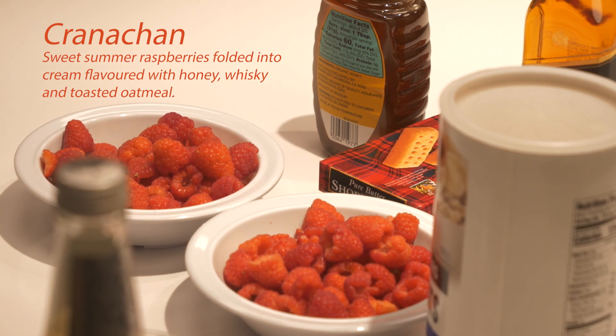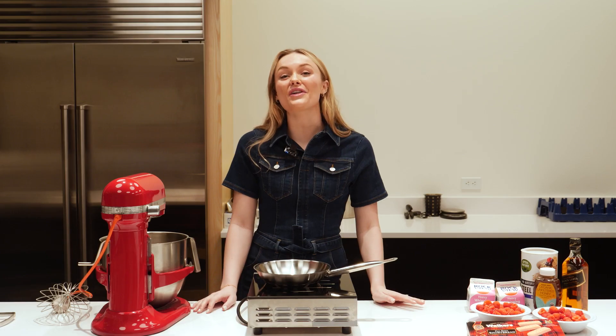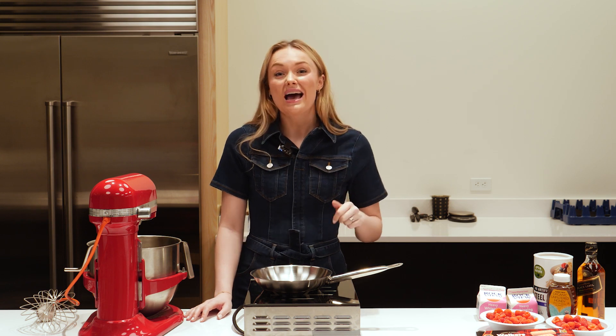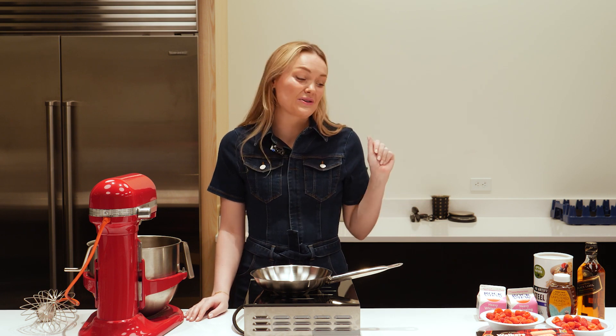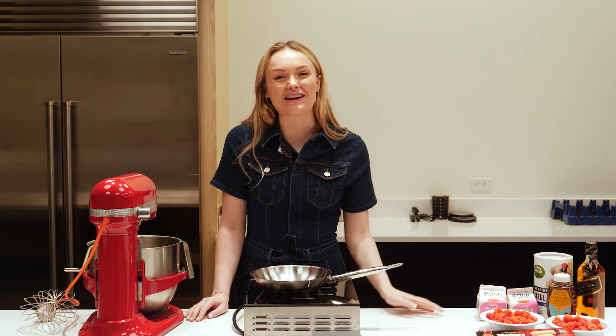Cranachan is a traditional Scottish dessert and it's usually made to celebrate the end of the harvest season for raspberries in August. This dessert is very close to my heart and brings back a lot of fond memories. I grew up in the berry land of Scotland in Blairgowrie and remember walking through the fields on my way to go fishing in the River Ericht with my dad and maybe pinching a few on the way for energy.